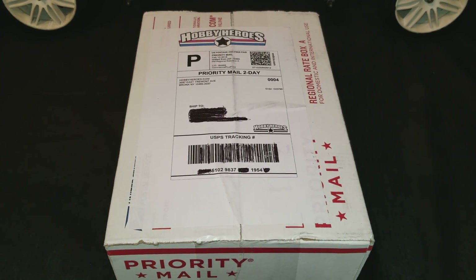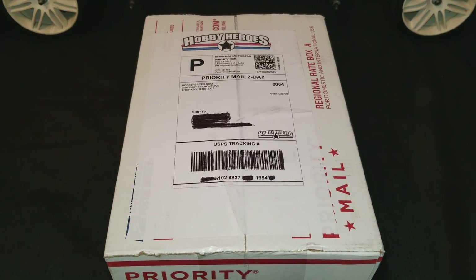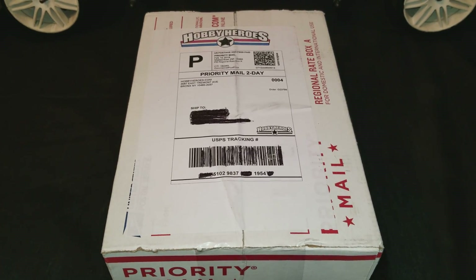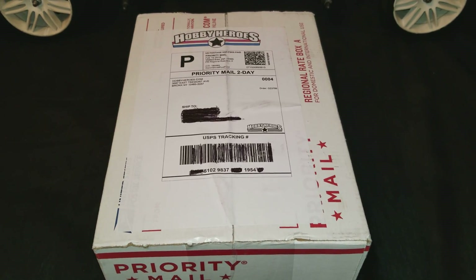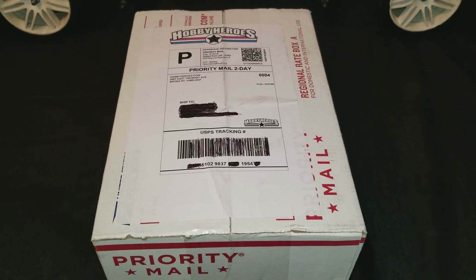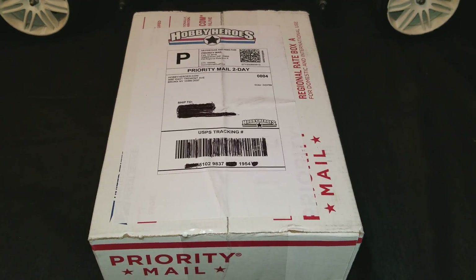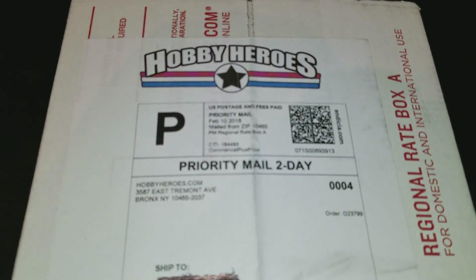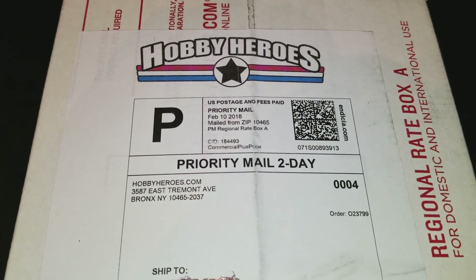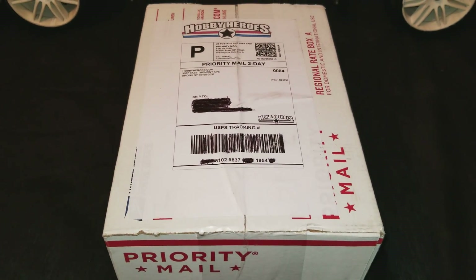What's going on YouTube, BigTito111 coming at you with a quick update on my 5th scale FG. In my last video I was showing you guys that I got the new body and ordered some new wheels for it, so we can get a new look going on for 2018. I just got these in the mail — this should be my wheels right here — so I'm just going to do a quick unboxing and install these on the FG.